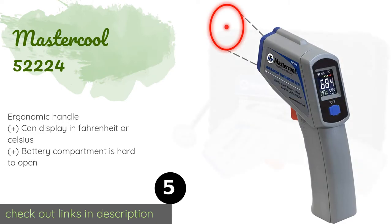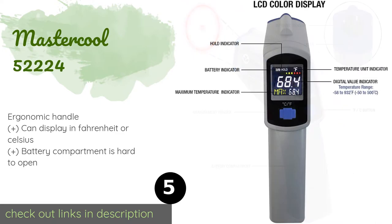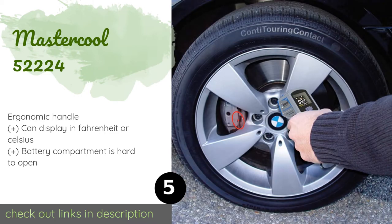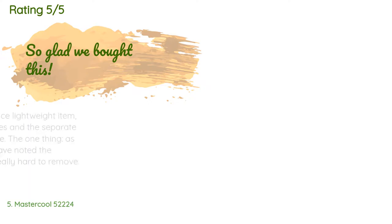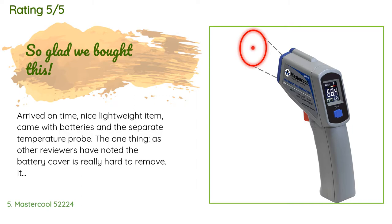The next product is the Master Cool 52 2224. It provides a temperature measurement range of between -58 and 932 degrees Fahrenheit and comes with a durable plastic molded carrying case that protects it from impacts in rough industrial environments. The price is around $45. There are 428 reviews with an average rating of 4.2 stars.